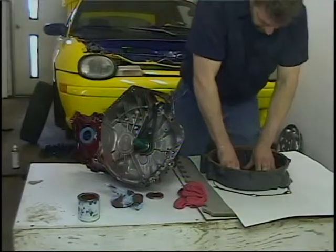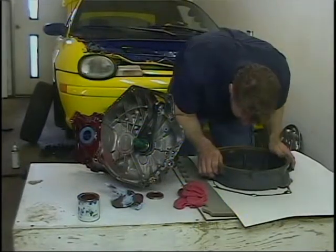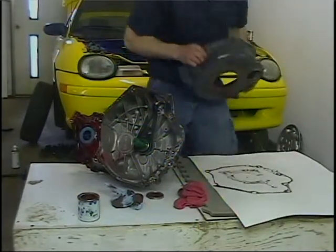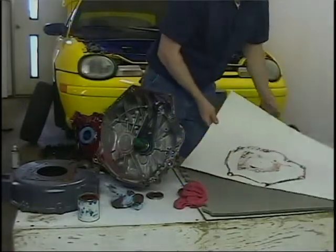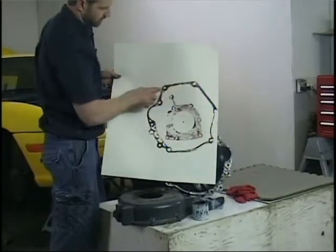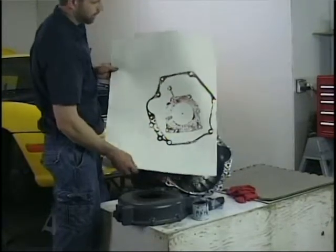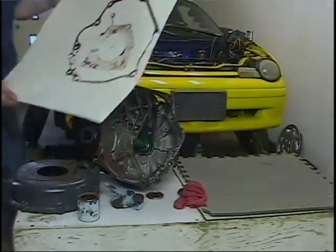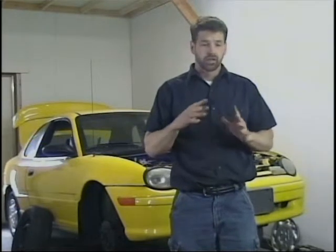Press firmly to get a good transfer of paint onto the poster board. Once you feel confident about that, try to lift it straight up. The transmission and this part will mount up to the engine. Now I am going to let it dry and then take it over to my brother James to have him take those measurements. Now that I have the engine compartment cleaned out, the transmission ready to go, and the template for the new transmission in process being made, I will put the new transmission in, get it bolted up, get the axles ready.